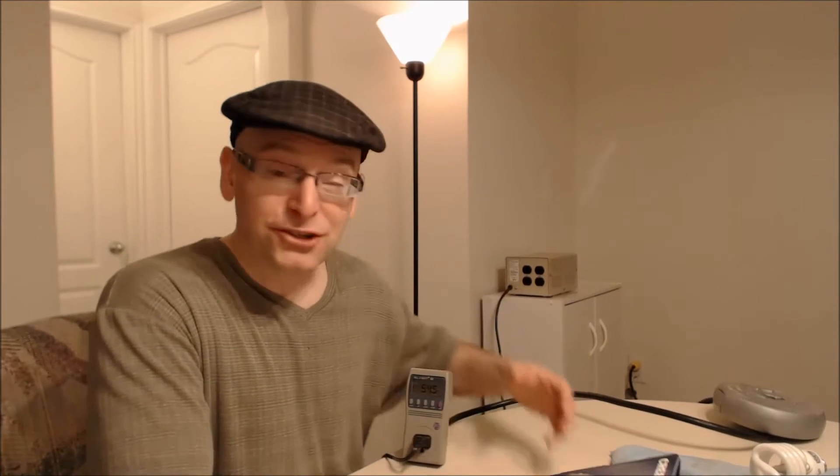Well hello everybody in YouTube land. This is Randy from HiFi Energy Research and I'm here today to talk to you about the awesome, amazing Cree LED light bulb. I've been playing with LED light bulbs for several years now because I wanted to save money on my electricity. LEDs use very, very little electricity and they can produce a lot of light for low wattage.